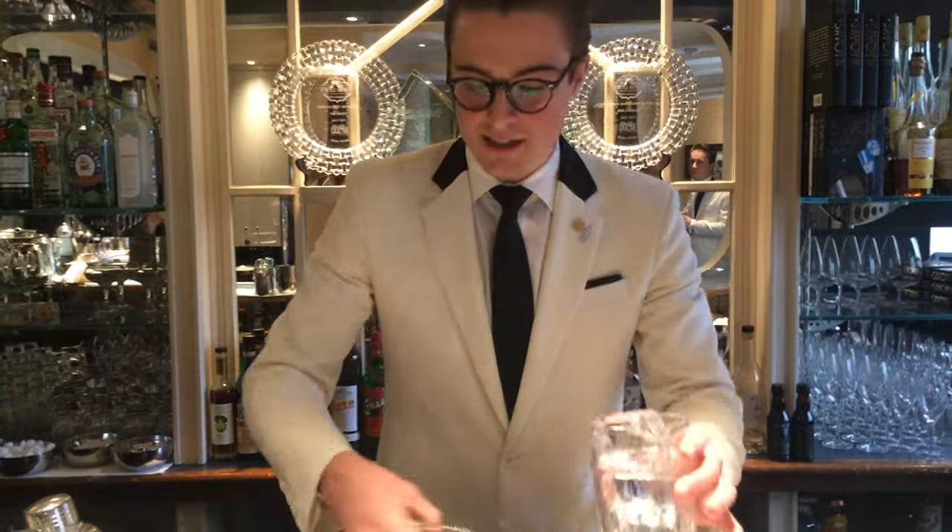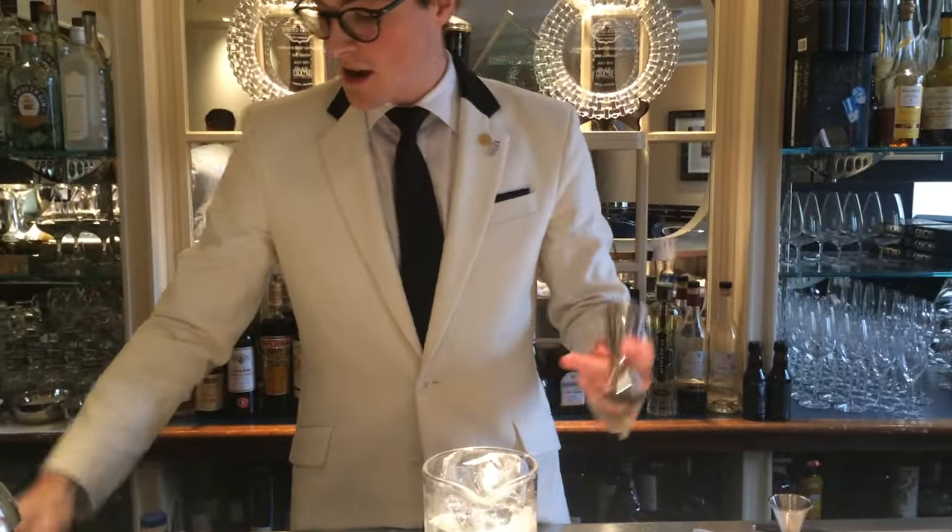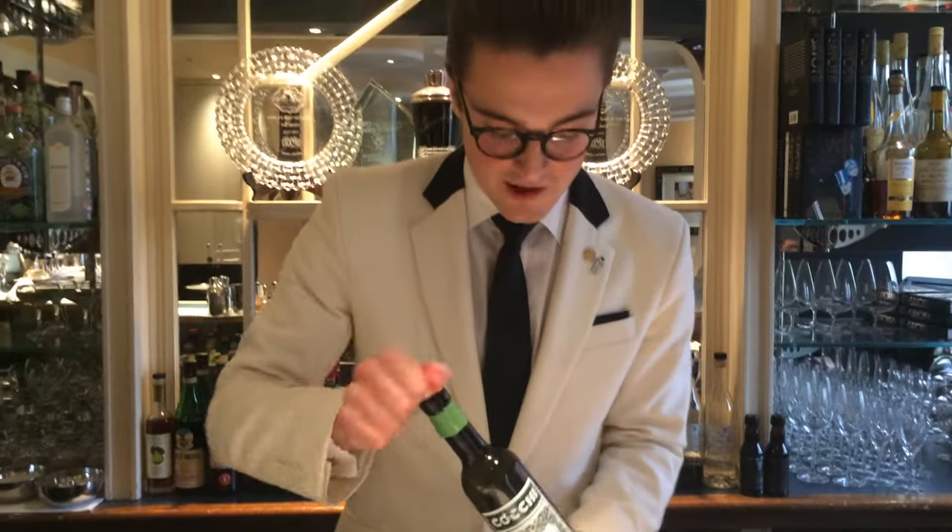I like my gin martinis with orange bitters, wet with a twist. I'm going to be using our Koki Savoy dry vermouth.